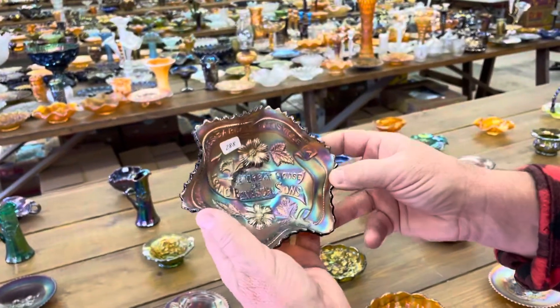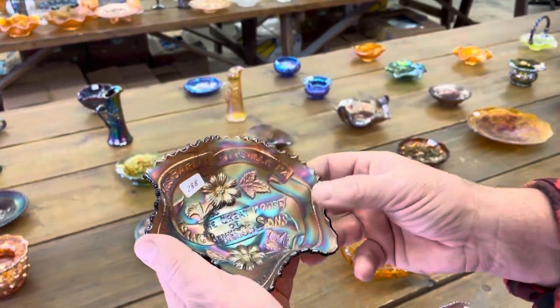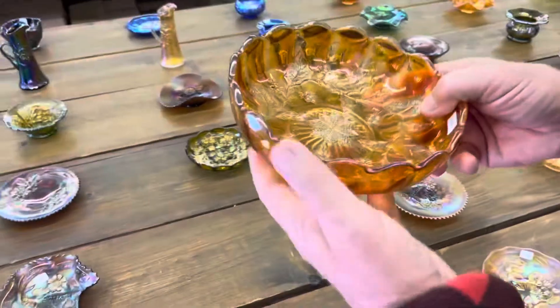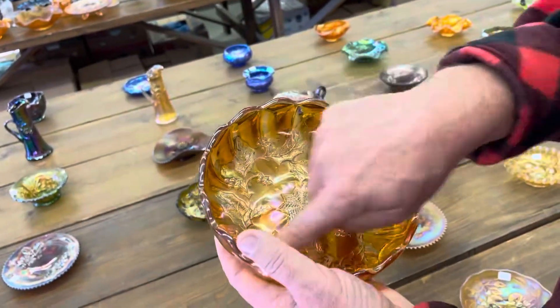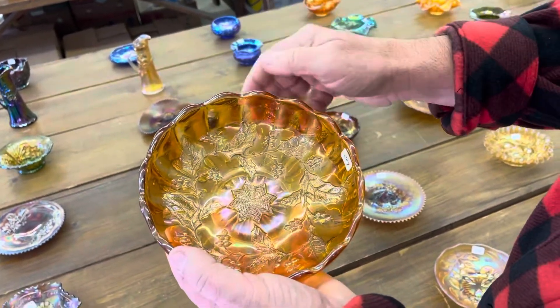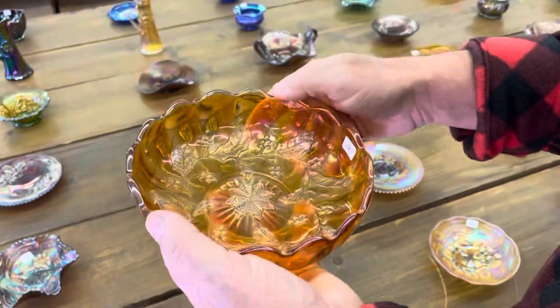Here's an Isaac Beneshen Son advertising ruffle bowl — really nice example. I never know what to call it, but I believe it's holly sprig variant. This is the holly pattern, and then they have the diamond, or I believe it's an eight-pointed star there. Marigold, radium, pretty.